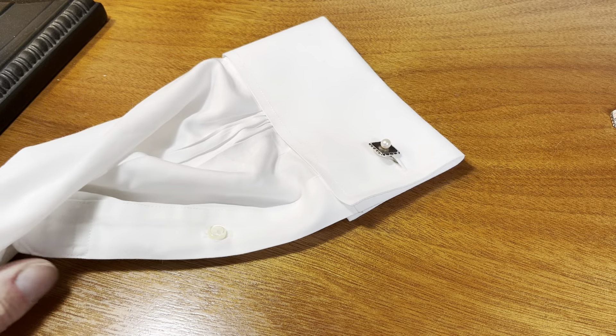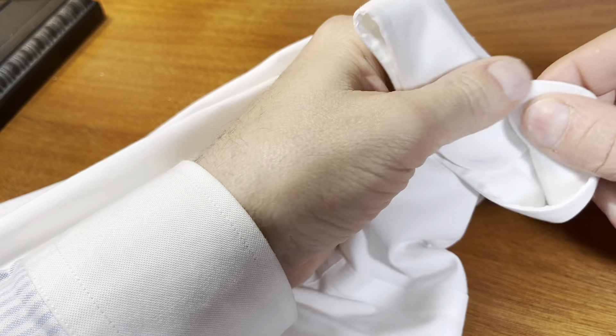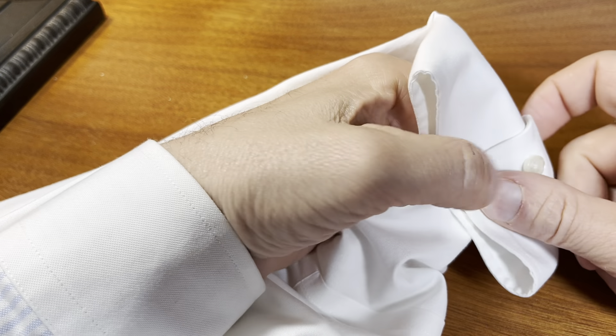So that's a little bit about buttons. One thing I did want to share in terms of buttoning shirts: some shirts come with just one button on the cuff, as you can see right here. Others come with more.